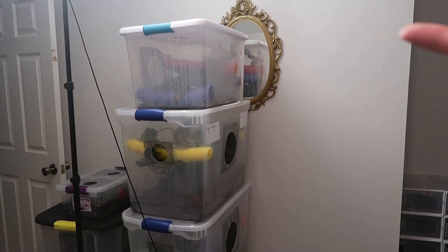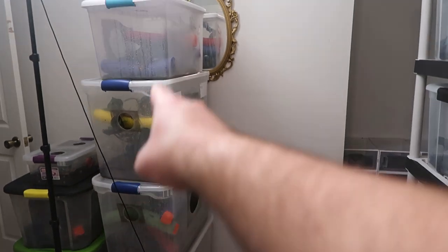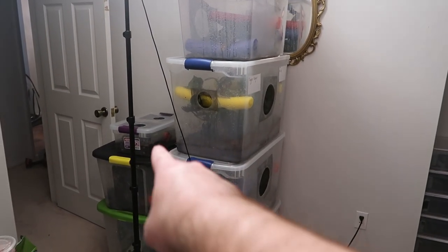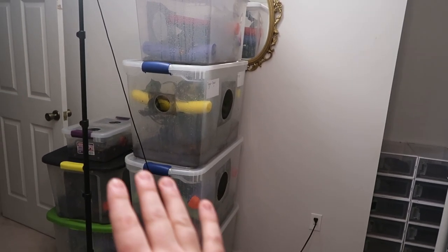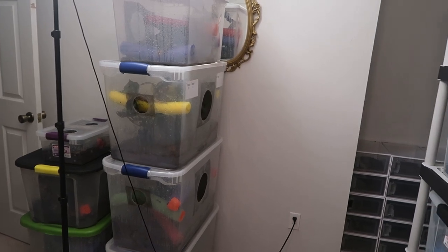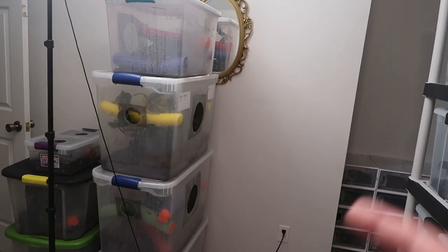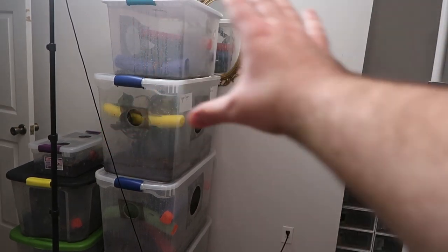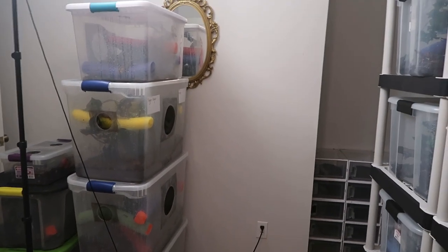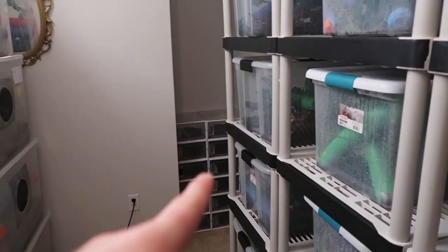I'm not sure what we'll fill those 15 slots with yet — maybe crusties or something else. Over here we have four gargoyles, three females and the male on the smaller tub, plus our three leachies. I'm still unsure if they'll go on the rack or stay stacked like this for a while. I might get another rack eventually. On this wall I actually want to put a baby racking system — that's a project for a future video.